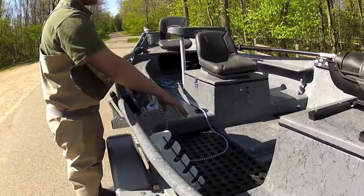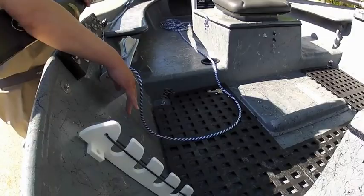It has the black false floor here. When it's raining, you can still set your gear bag or whatever here and it won't be laying in the water.